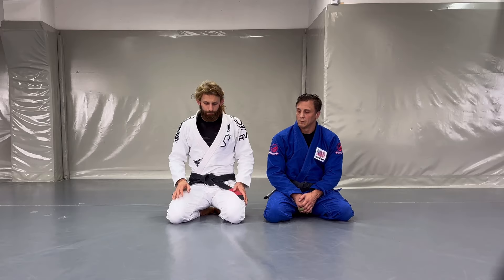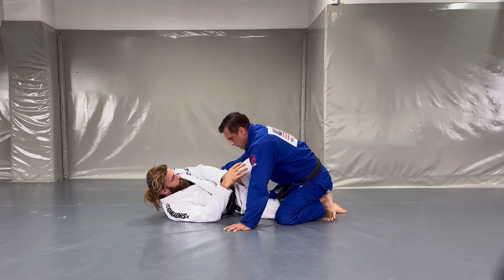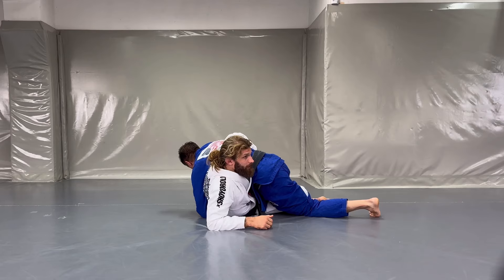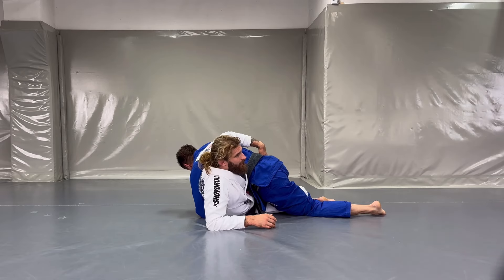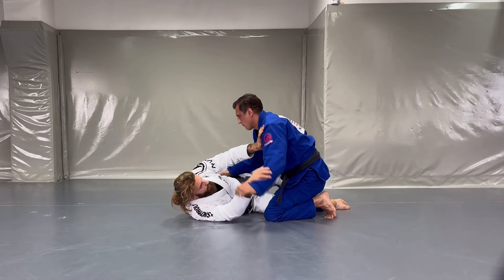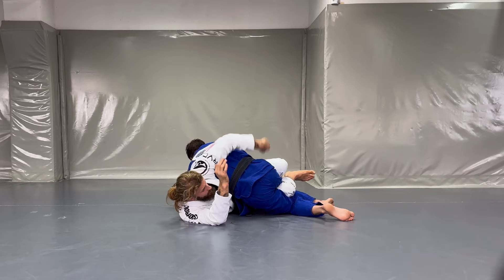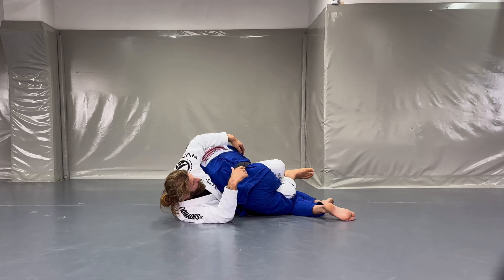First we're going to hit the octopus. I'm in a half guard knee shield position and I want to take a dive underneath my opponent's arm and grab his hip — swinging my arm over to grab his far hip. If I force the move my opponent can anticipate, so what I really like is to hit that move when my opponent is trying to get to kind of a reverse half, bringing that arm across my body and wanting to break his hips down. All I have to do is get the right timing, maybe scoot out a little bit so he's not heavy on my chest, and swing that arm around his far hip.